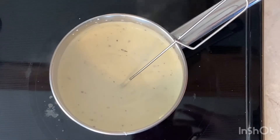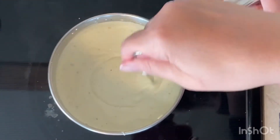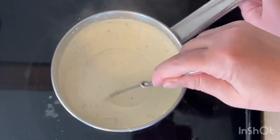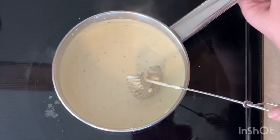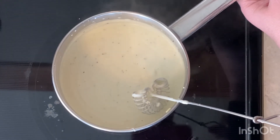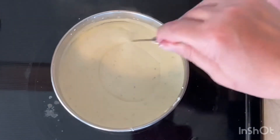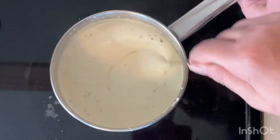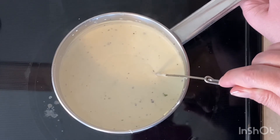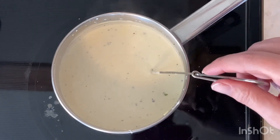Look at that thick, creamy alfredo sauce bubbling beautifully — it's so thick that it's got a really slow boil on it, but it is done. I'm going to pour that on top of the pasta noodles and we're ready to eat. Look at that — quick, easy dinner, and that's how you make homemade alfredo sauce!